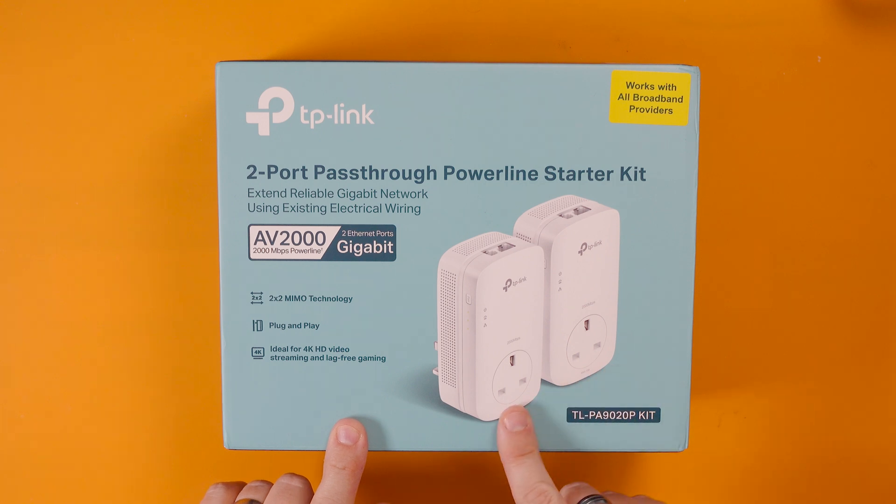The speed you get does depend on the quality of the wiring in your home. If you've got a relatively new house or it's been recently rewired then you should in theory get full speed, but it doesn't always work like that. So even though this says it can do 2000 megabits per second, that is under optimum conditions. Now there are a few gotchas with power line things you need to bear in mind. You can't plug these into extension leads - these need to be plugged directly into the socket on the wall. You could use the through socket and plug an extension lead into that, but if you've got an extension lead with surge protection, that will actually interfere with the signal so it probably won't work at all.